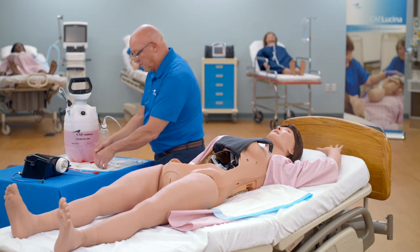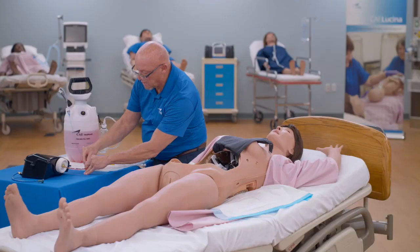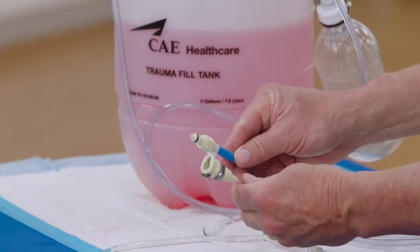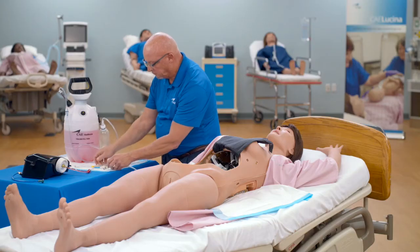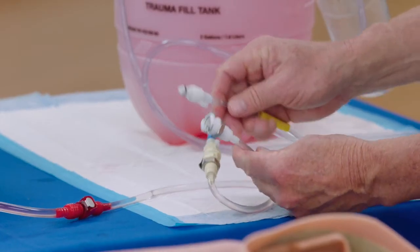Connect the red connector of the blood tank adapter accessory to the red blood tank blood-in tube. Connect the beige connector to the trauma fill tank blood-out port, blue tube. Connect the white connector to the trauma fill tank overflow port, yellow tube.